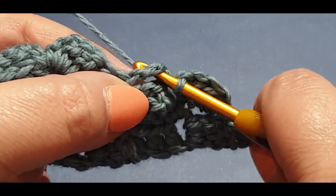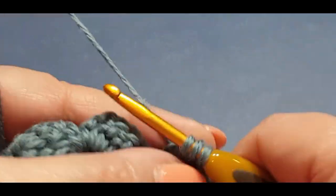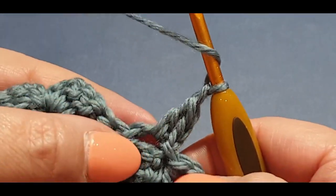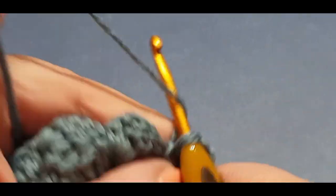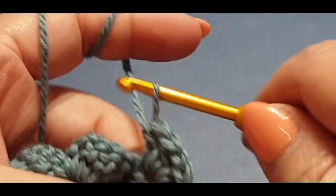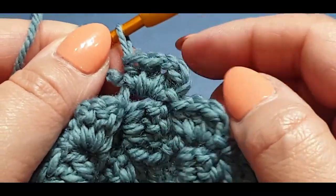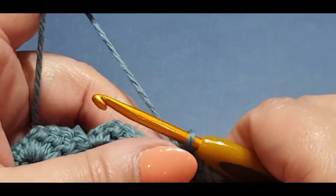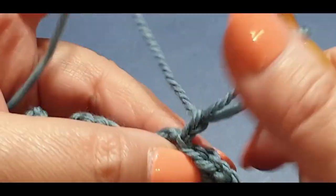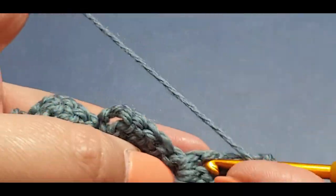Slip stitch into your next space — this is where we want to do our first buttonhole. Chain up one and two, do only one double crochet in there, then chain one — that's where your buttonhole goes. Do another double crochet, and your next stitch will be a half double crochet. It gives it a kind of rise and fall, so when we do our next row and the slip stitching, you'll have room for your button and buttonhole.